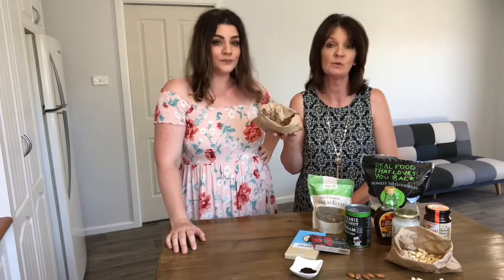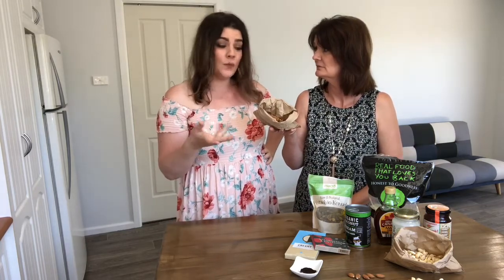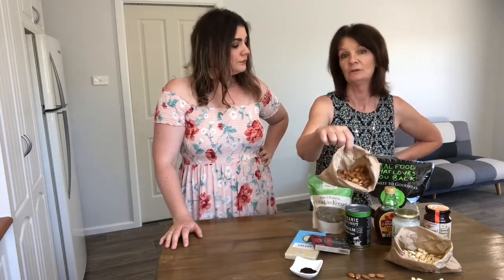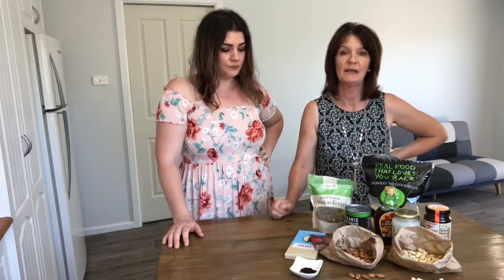Then just rinse them out, probably the next morning — so do it overnight and they're ready to use. And when you do this with your cashews for the middle layer, activating them is going to give your desserts a much creamier taste and texture. But remember, if you want to eat them or take them to work, you need to dry them out on a really slow low-heated oven or a dehydrator, so they'll be nice and crunchy and all the moisture will be gone.